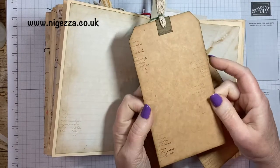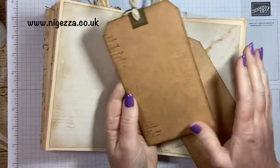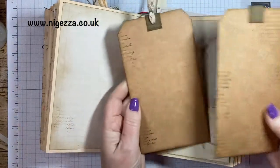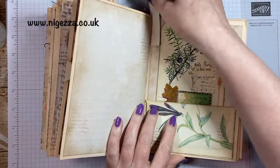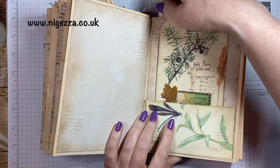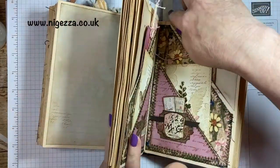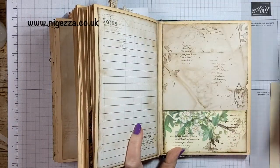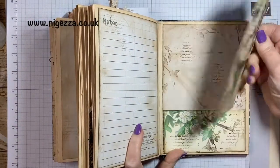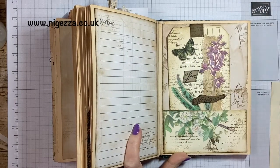I think I may have already done a flip through of this. I'm not sure because I'm filming different parts out of sync with other things. So you would have seen me do this pocket page and of course it needed a tag. In this video I'm showing you how I make these tags, so stay tuned and I will show you how I made them.